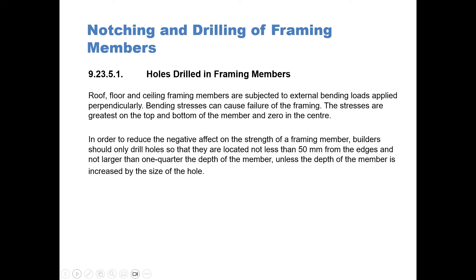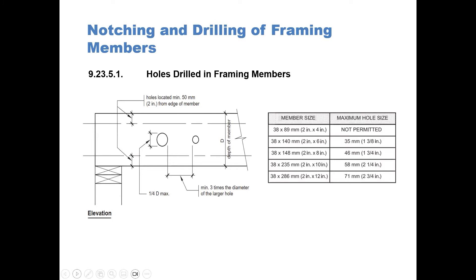So that's basically reinforcing it. You can see in this diagram that holes must be a minimum 50 millimeters — two inches — from the edge of the member. Just so you can see in the table, a 38 by 89, or a 2 by 4, the maximum hole size is not permitted. In a 38 by 140, or 2 by 6, you can drill a 1 and 3/8 inch hole without damaging the joists.